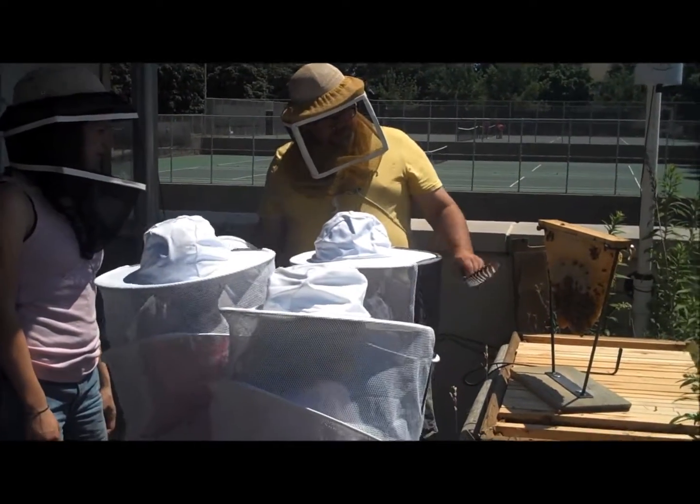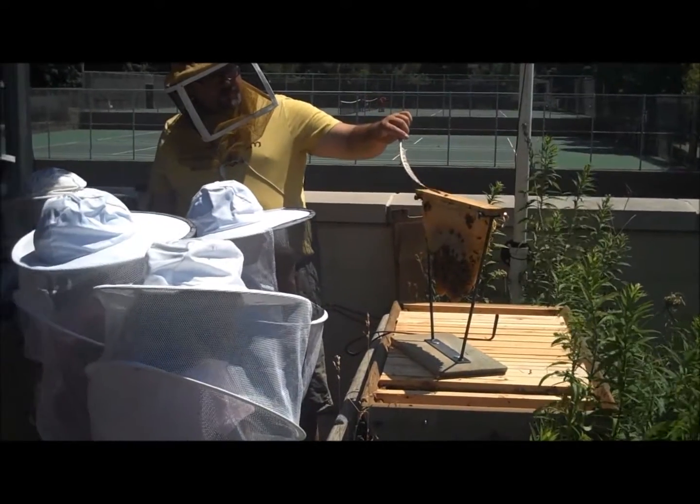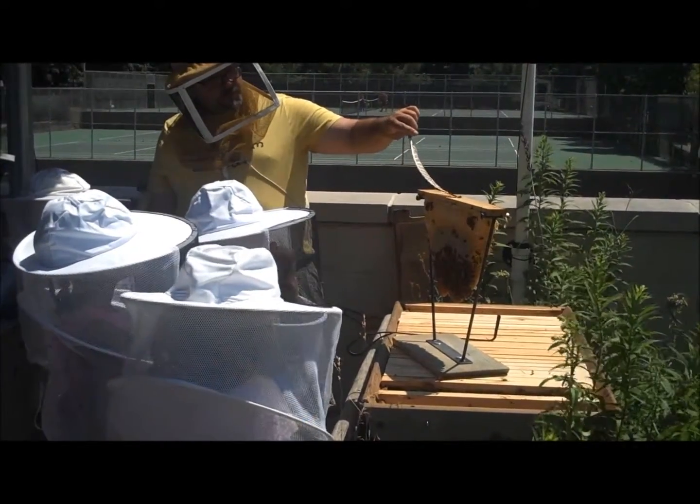I use the feather to point and I use the feather to move. If I want that bee to move around, I can say move around the feather.